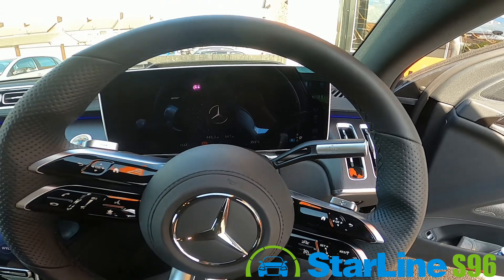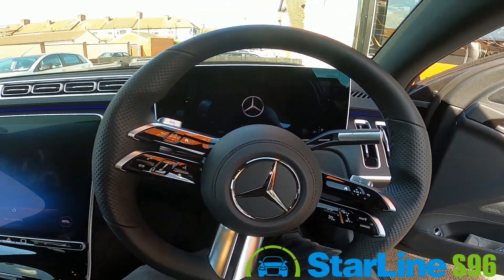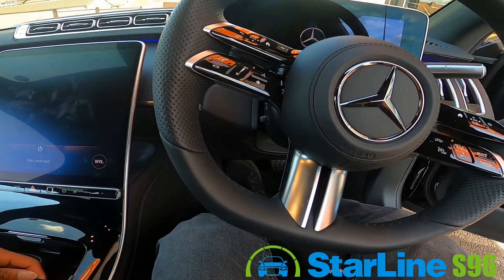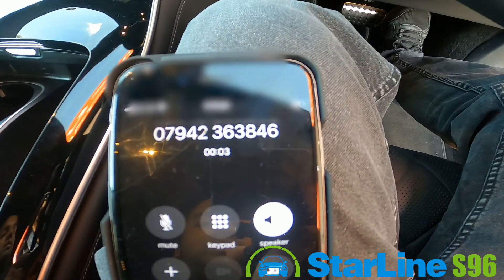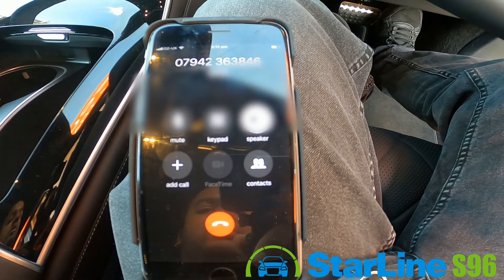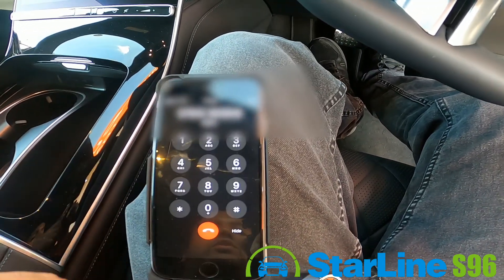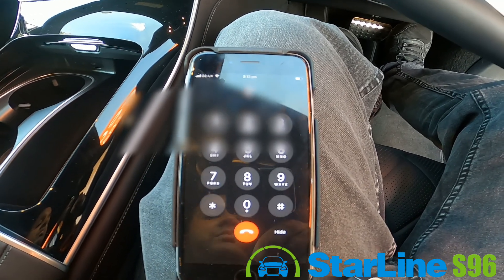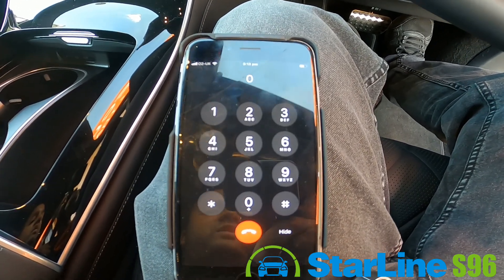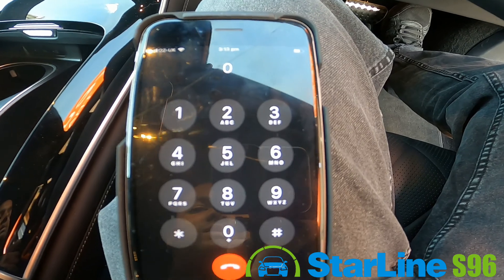Additionally, the system actually calls you as well — it lets you know the door has been opened. You've also got additional options you can access by going to the settings menu; it will let you know about different options and it's alerting you.